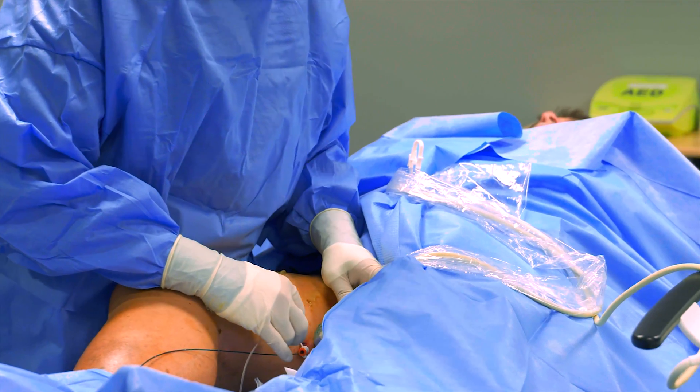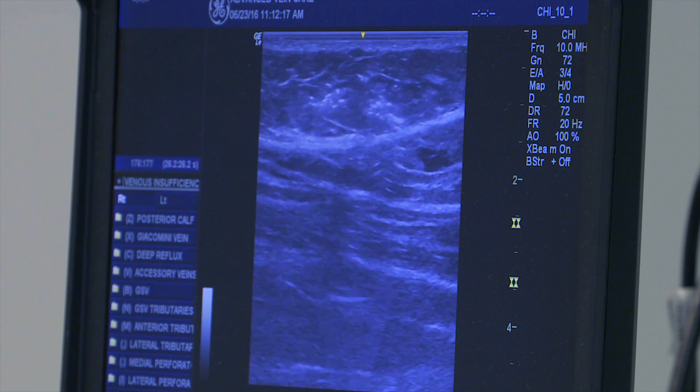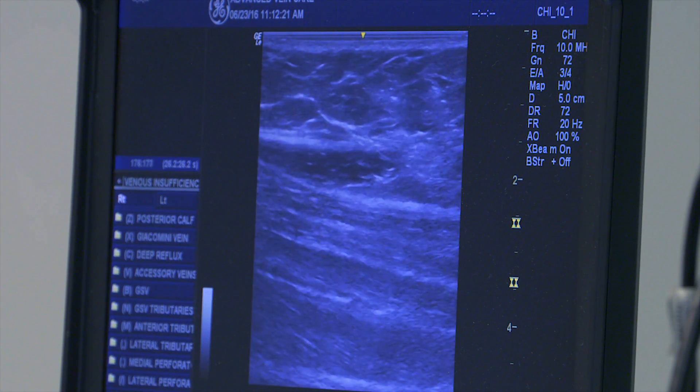After the tumescent anesthesia is injected, Dr. Faber will once again confirm everything is positioned correctly in your vein by ultrasound. When everything is in position, the ablation will begin.